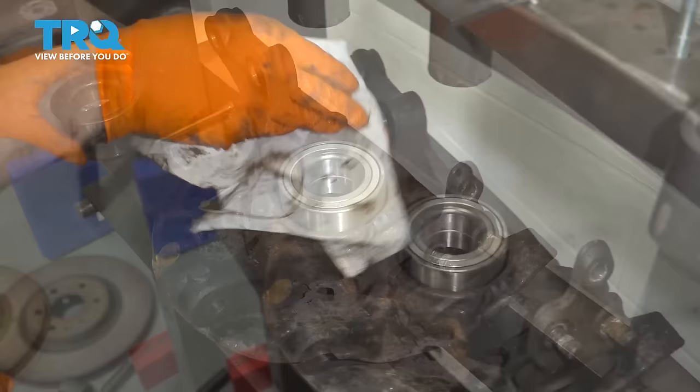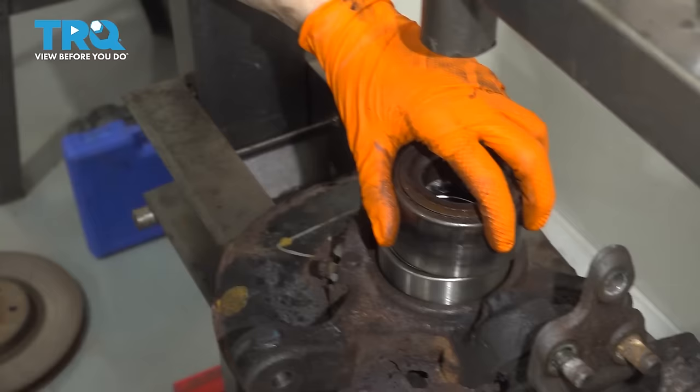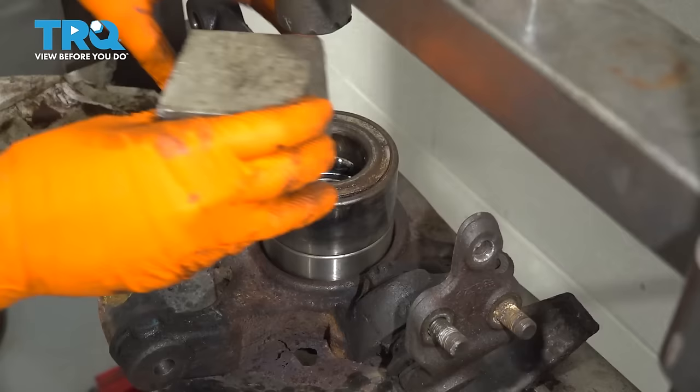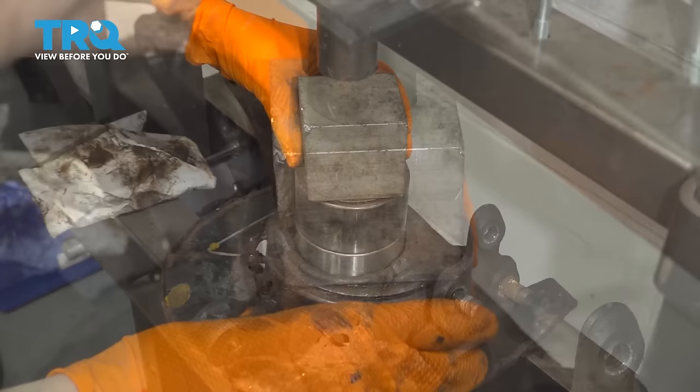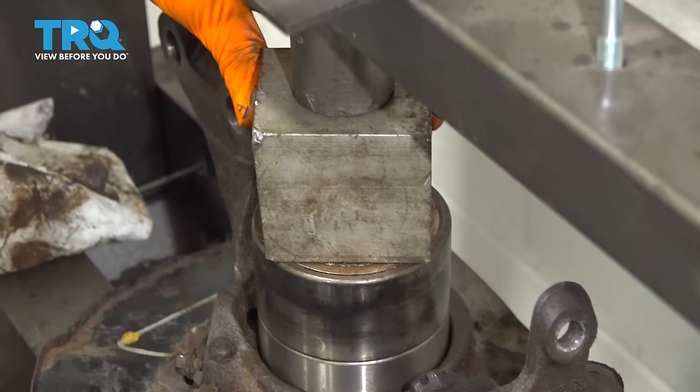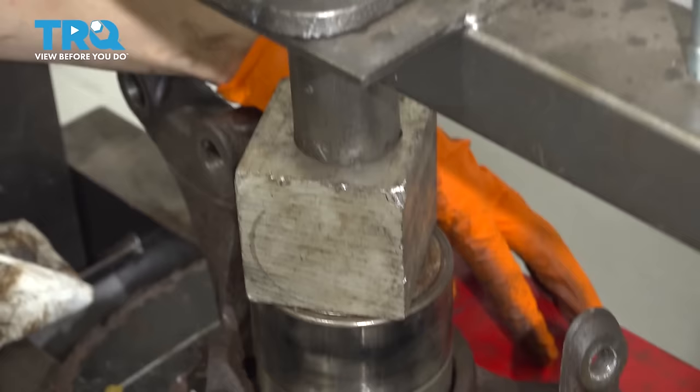Drop the bearing down in. I'm going to use the old bearing — clean it up just a little bit so it doesn't press dirt into the seal of the new bearing — and place it on the outer race. You never want to press on the inner race of the new bearing because that can damage it internally. I'll put a block here as a spacer and drive it down with the press. As you start driving it into the knuckle, make sure that it's going in straight; if it's going in at an angle or crooked, that is going to potentially damage the bearing.